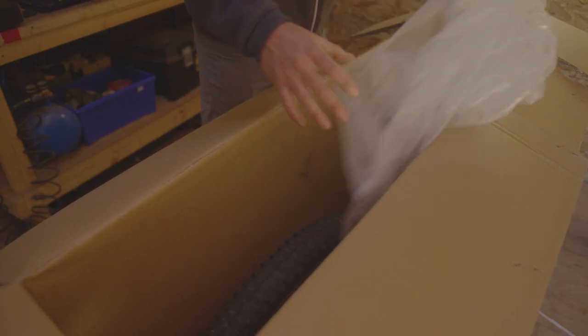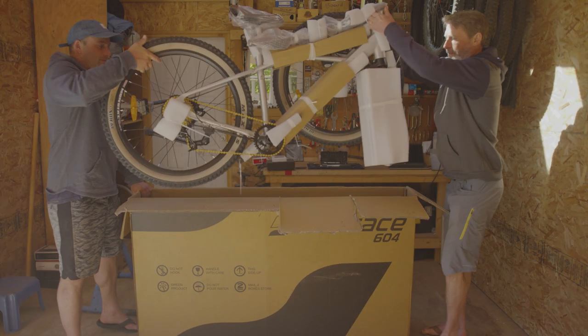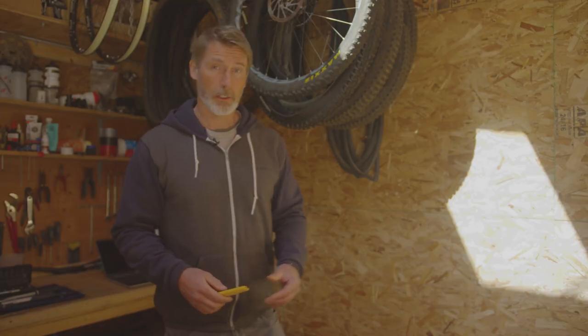Inside the box will be a bunch of packaging. You want to remove what you can before taking the bike out. Remember to recycle responsibly. And then you're ready to lift the bike out. Due to the weight of the bicycle, we recommend using two people to lift the bike out of the box. If you're unboxing alone and you need to cut the box,